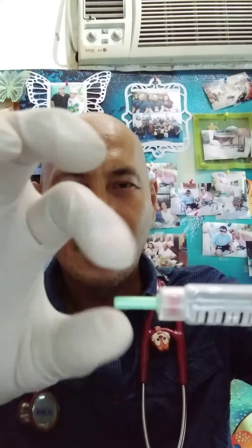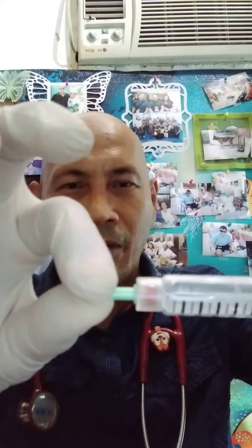You just open this one, remove the cover, and you'll have your very small fine needle for your insulin pre-filled syringe injection.